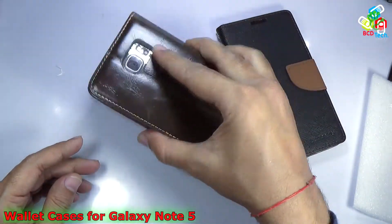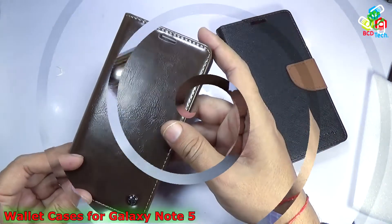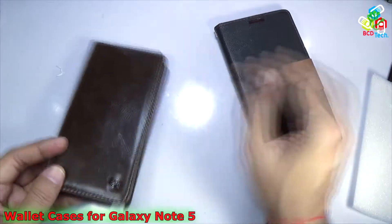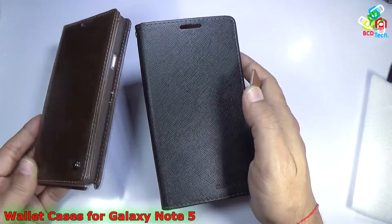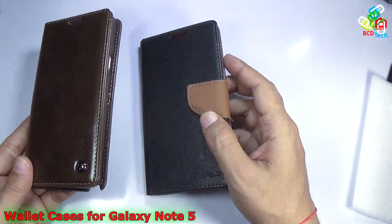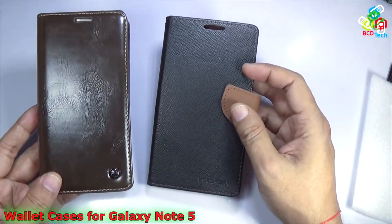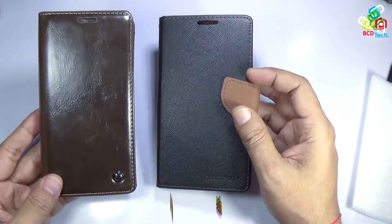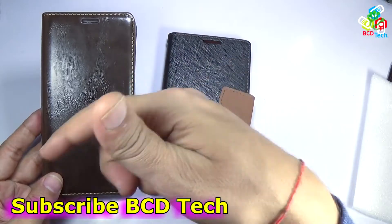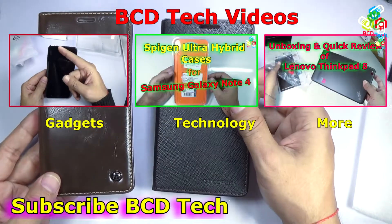The Caseme will protect the phone from the front, back, and sides, but not from the top and the bottom. It will add thickness to the phone, as you can see it is quite thicker compared to this Go Sperry case. In conclusion, both the Go Sperry and the Caseme are premium wallet cases for the Samsung Galaxy Note 5. They will protect your phone and also serve as a wallet to store money or cards. If you like this video, give a thumbs up, share and subscribe. Keep watching BCD Tech — thank you and have a nice time. Bye bye.